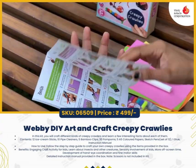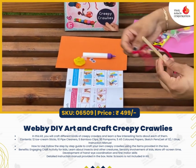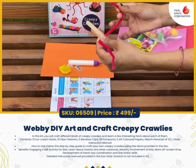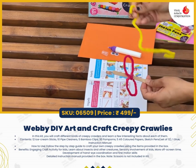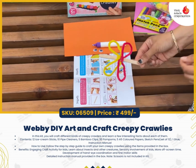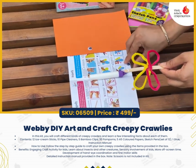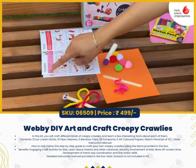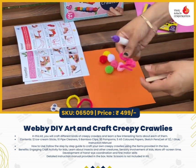Let's create our Creepy Crawly now. Let's add our Creepy Crawly now.